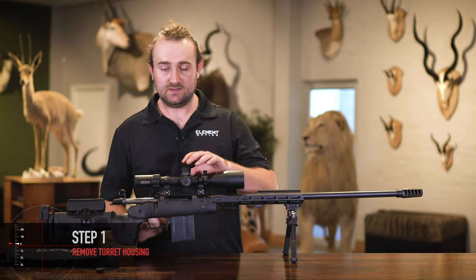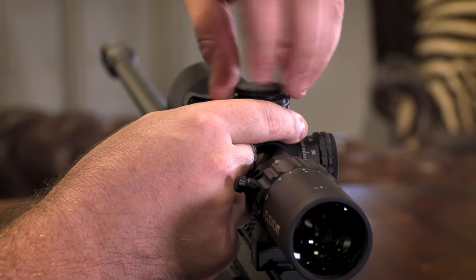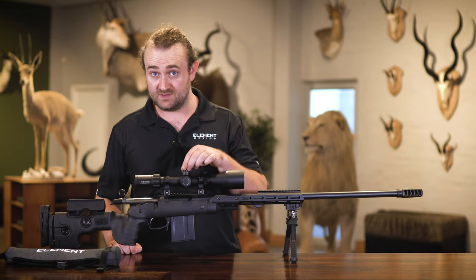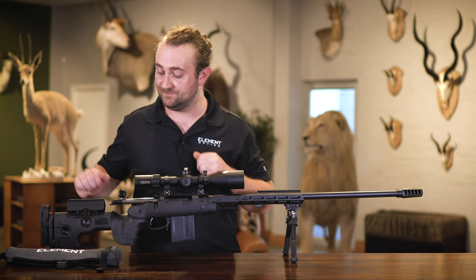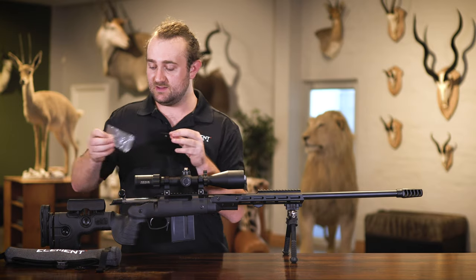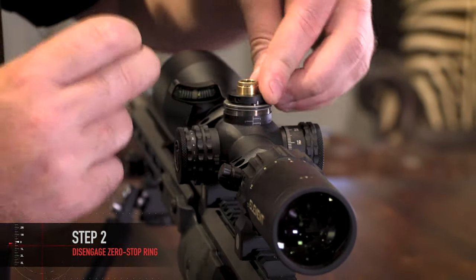To access the zero stop mechanism you first have to remove the turret housing. These are tool-free turrets — we've designed them so that you don't need any tools to actually remove the housing itself. You simply unscrew the lock ring on top, take your turret housing off, and that exposes the zero stop mechanism directly below. To remove or lift the zero stop mechanism — which you will have to do if you are zeroing your rifle scope — you'll need a 1.5 millimeter allen key, which is included with all of our rifle scopes, so you should already have one.